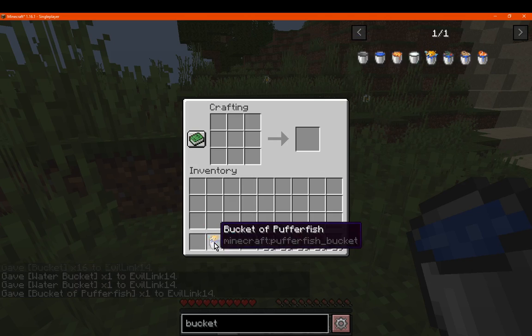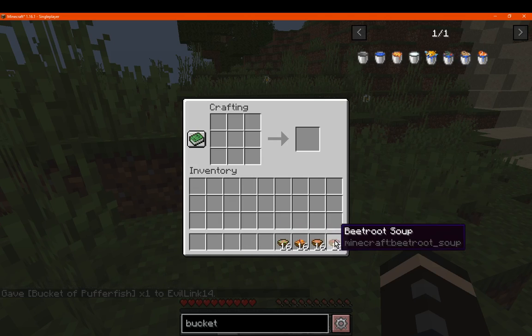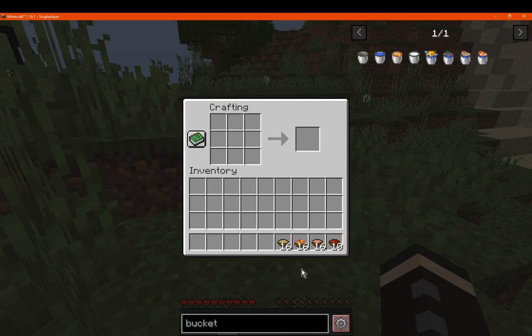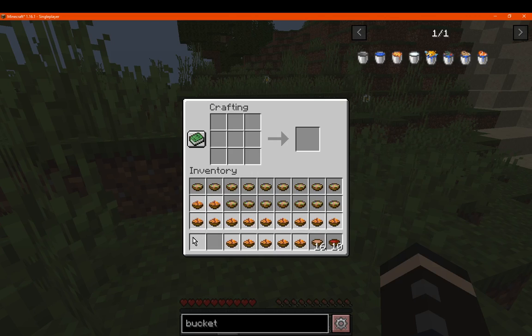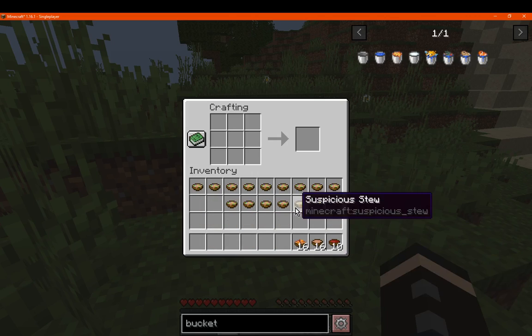Or I guess fish in a bucket as well. But yeah, if you want to have these as stackable, it's obviously quite useful. It's now possible compared to having them littered throughout your inventory taking up slots you would typically have something more important to keep in there instead.